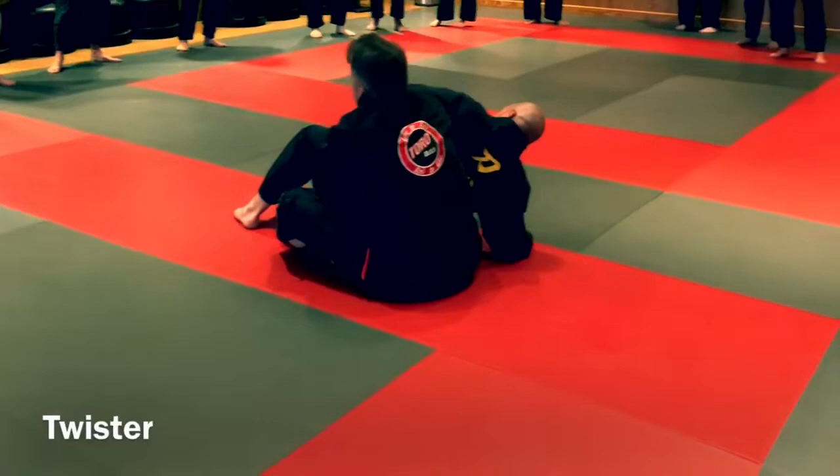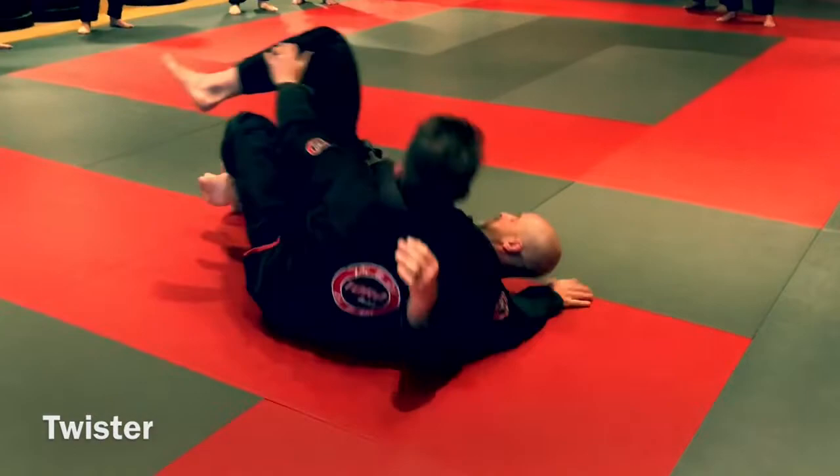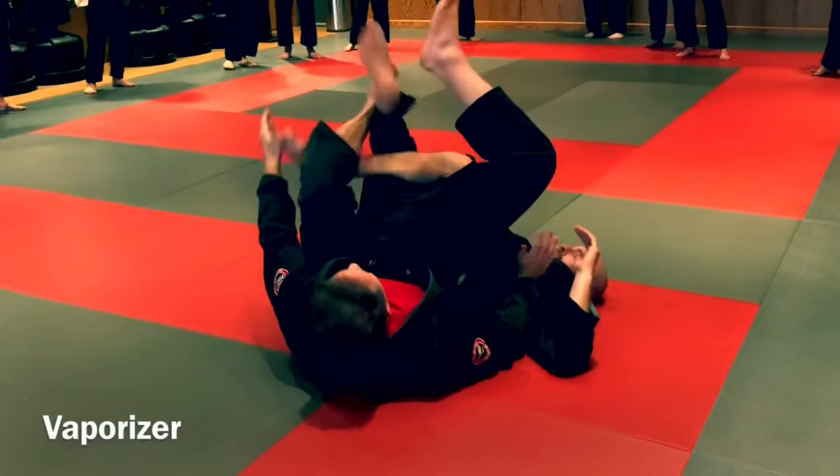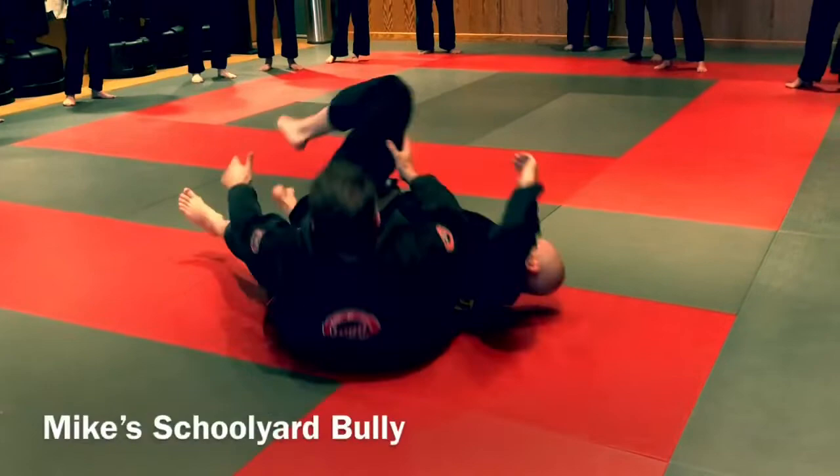To summarize: one — get behind his arm, behind my head, and back down for the twister. Two — get under this leg, pull back, plant, fire my hips up and pull down for the banana split. Three — get this leg, pull down for the vaporizer. Four — grab and roll for the schoolyard brawler.